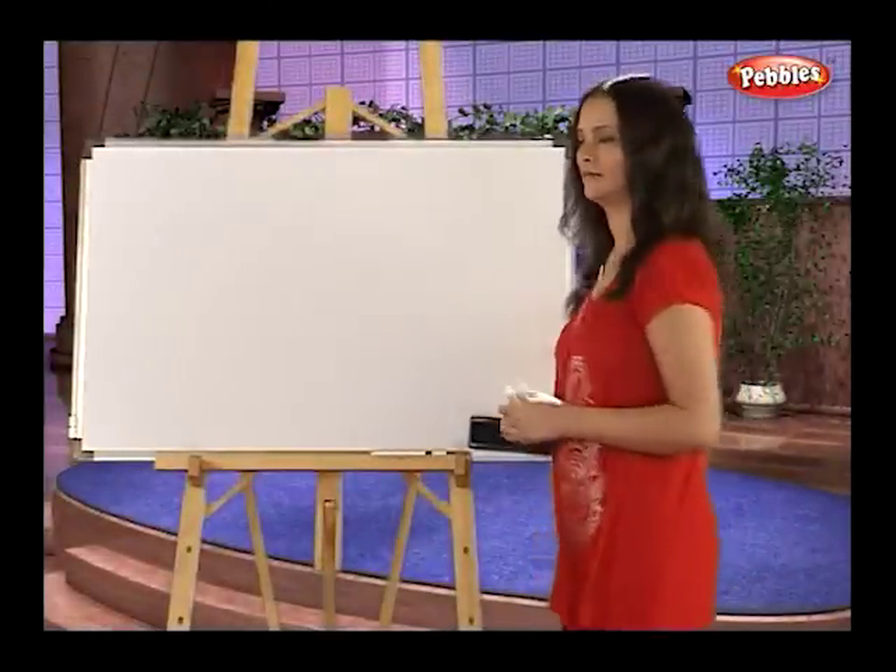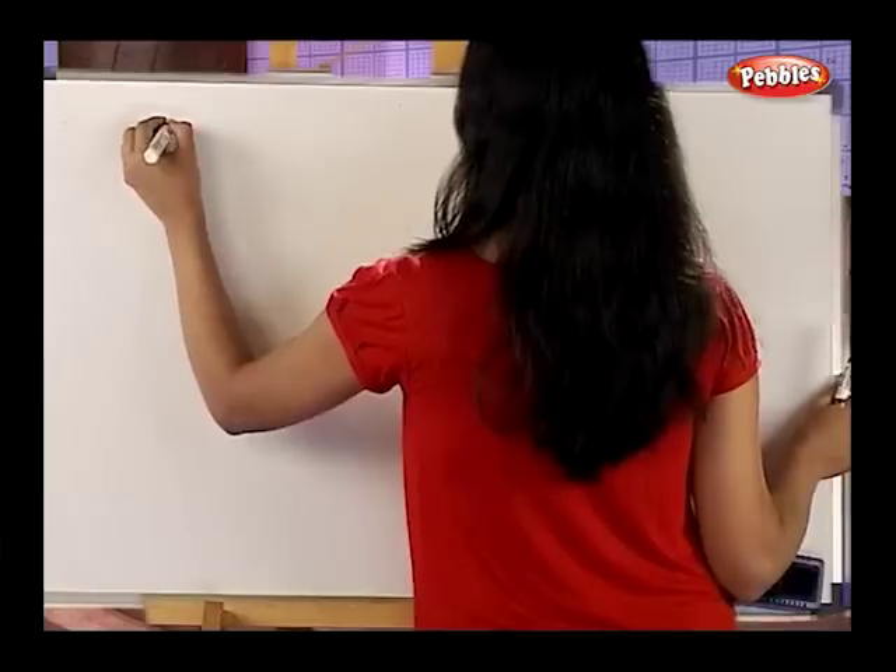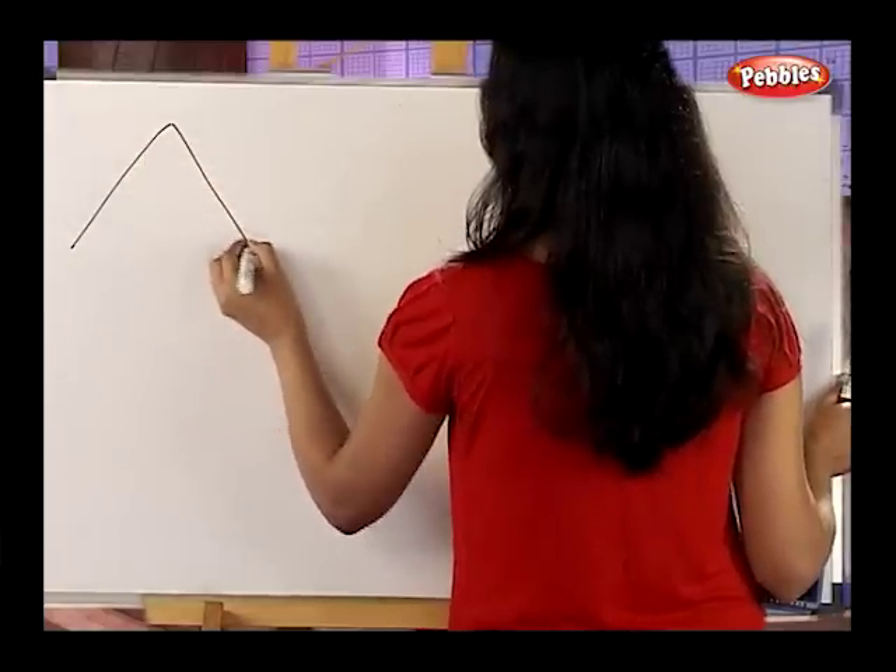I hope you have a pencil and a paper ready. Okay! Now, let's quickly draw the basic shapes.